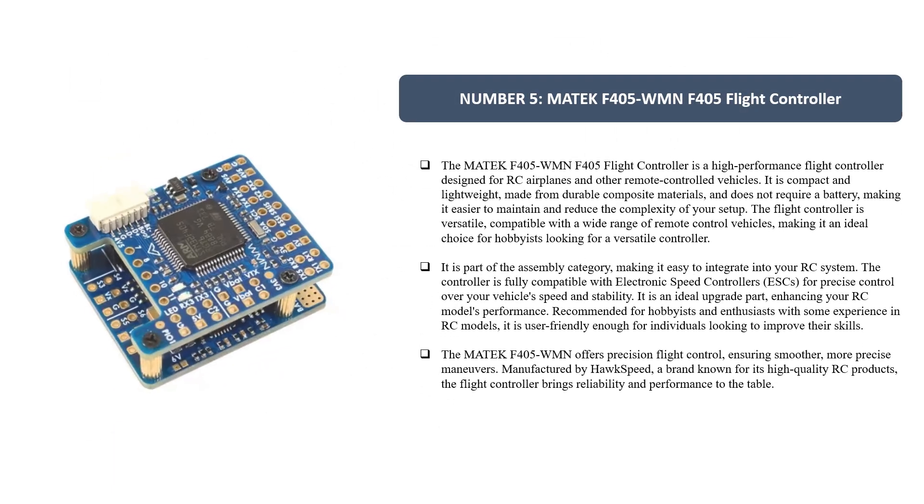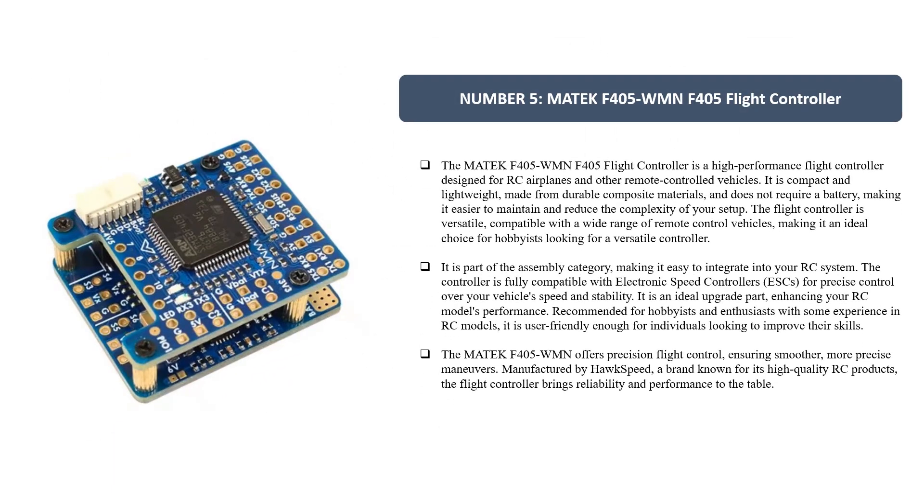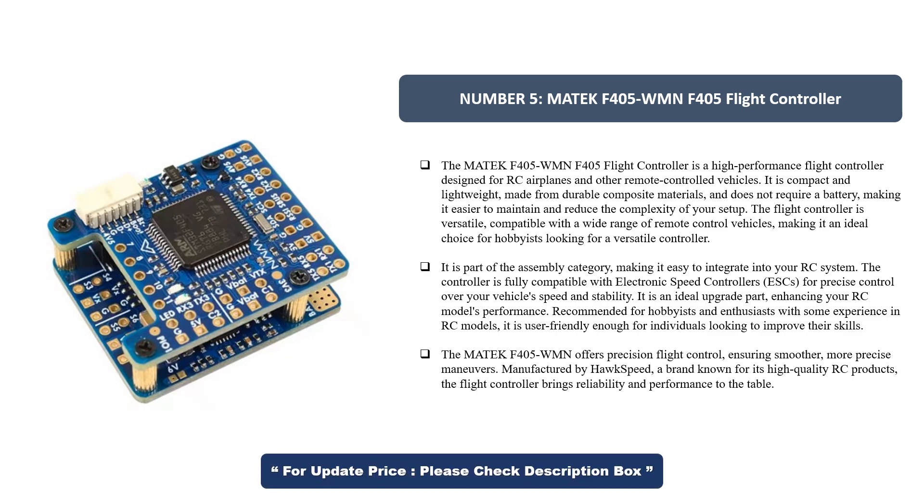Number 5. MATEC F405 WMN F405 Flight Controller. The MATEC F405 WMN F405 Flight Controller is a high-performance flight controller designed for RC airplanes and other remote-controlled vehicles. It is compact and lightweight, made from durable composite materials, and does not require a battery, making it easier to maintain and reduce the complexity of your setup. The flight controller is versatile, compatible with a wide range of remote-control vehicles, making it an ideal choice for hobbyists looking for a versatile controller. It is part of the assembly category, making it easy to integrate into your RC system.